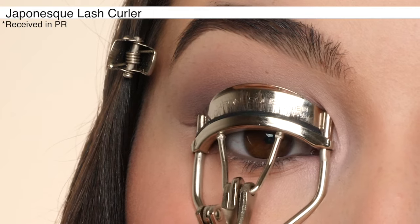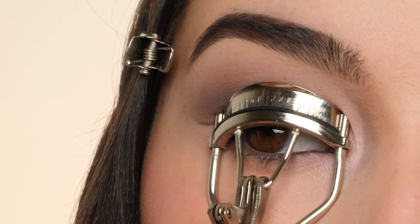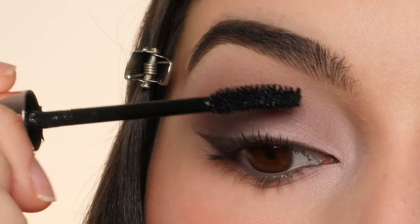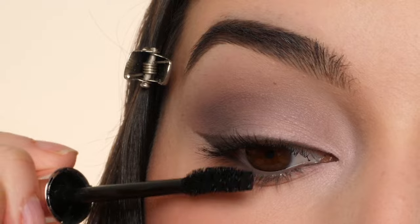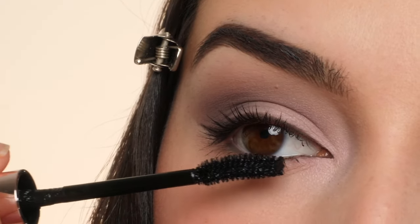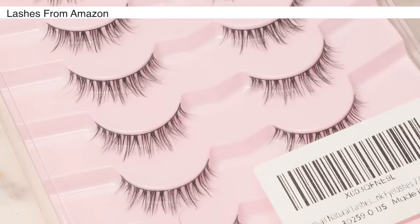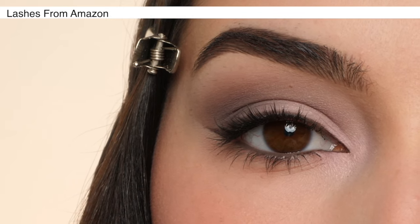I'm going to curl my lashes, apply some mascara to my upper and lower lashes, and then glue on some falsies. These are from Amazon — I'll have everything linked down below. And that completes the look! Thank you so much for watching. I hope you enjoyed. Be sure to check out my blog ashleykaylamakeup.com to see more content.